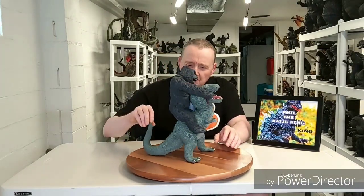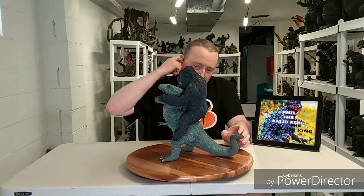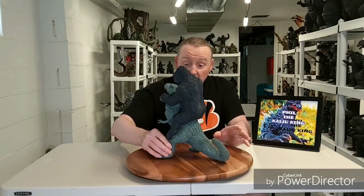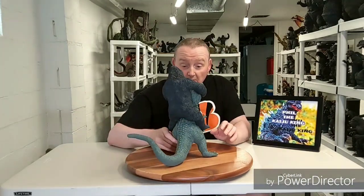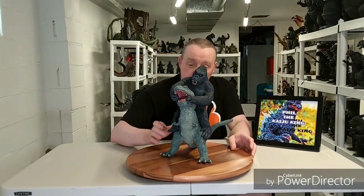I've seen King Kong in color before, and the paint on the T-Rex is really close to what it looked like in the colorized 1933 version. I think this color on the T-Rex is really similar to what he looked like in that color version — pretty cool. One of the best epic scenes of the movie is the battle with this T-Rex.